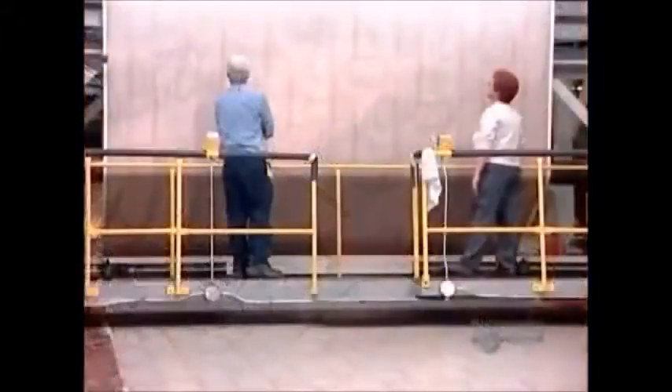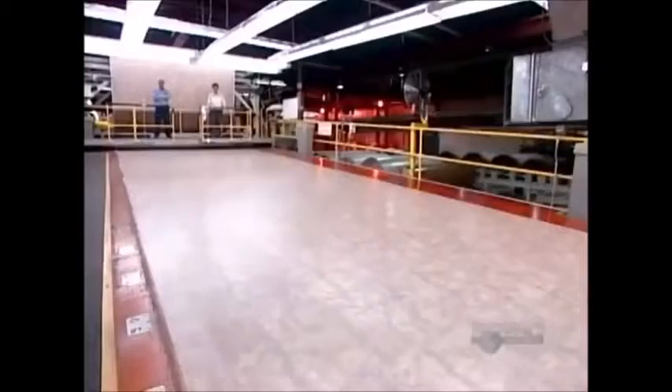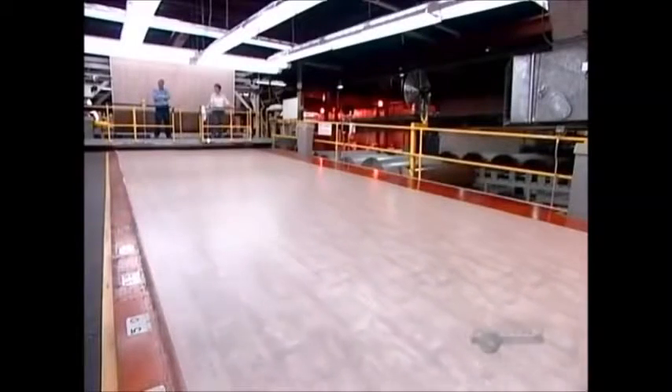To give the surface a sharper, more natural look, the flooring can proceed to a second process called mechanical embossing, in which an engraved roller imprints its pattern onto the surface. The gloss level of the flooring, meanwhile, varies with the chemical composition of the wear layer.